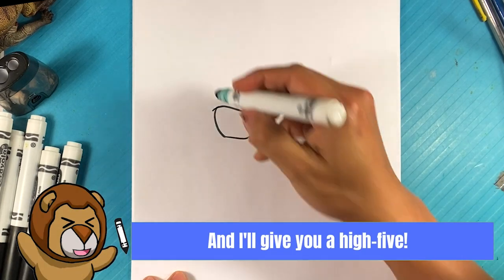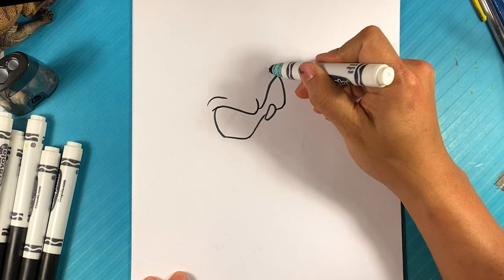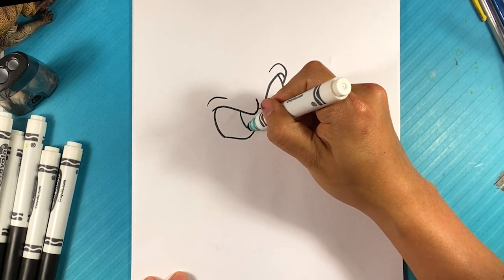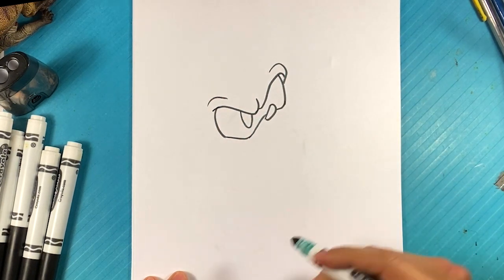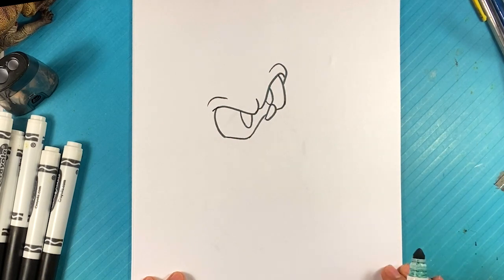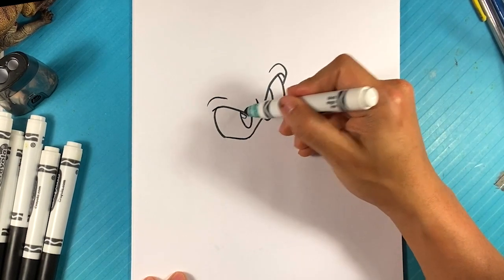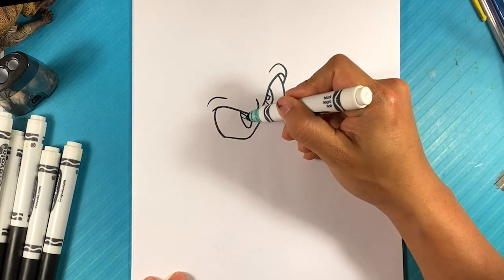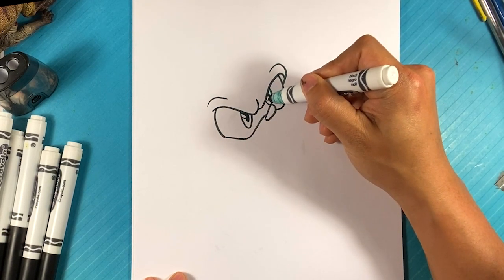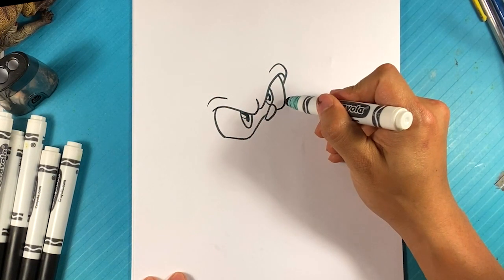He's got an attitude — curve right there. Throw a line for the kind of mass on the eye, mass on the eye here. Go over here and let's draw a U shape for one of his eyes, U shape for the other eye. Highlight, highlight — dot over here, dot over here.